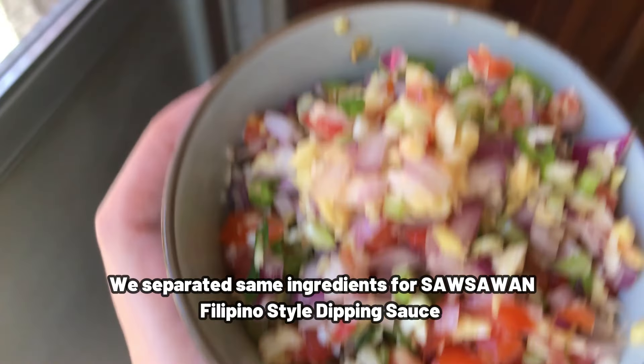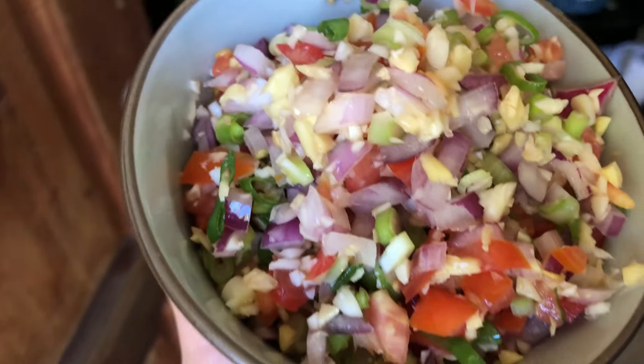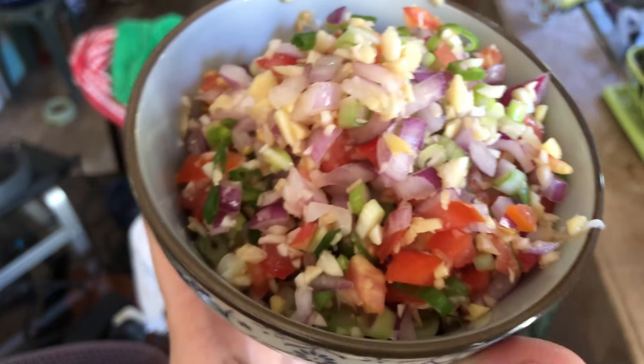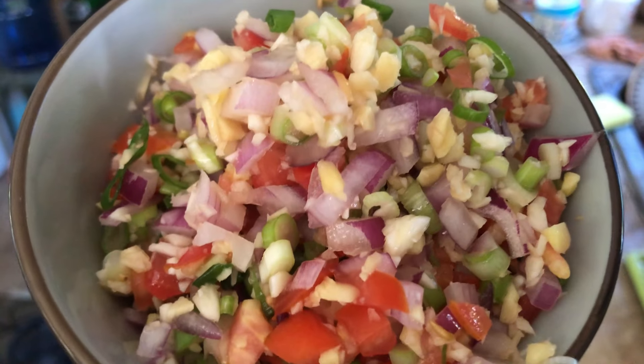We separated some ingredients in advance for the dipping sauce for later. Look, it's looking so appealing and bright, and the smell is just amazing — that ginger and all this freshness. We will add the soy sauce and vinegar later. We just prepared it in advance since we already cut all the ingredients.